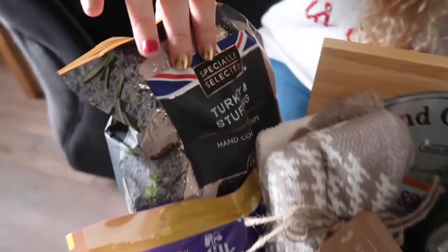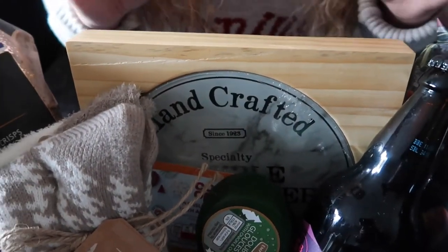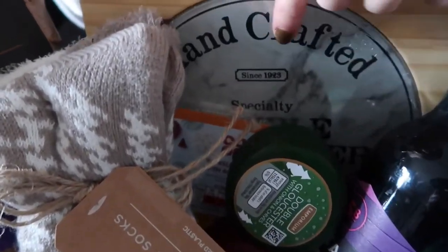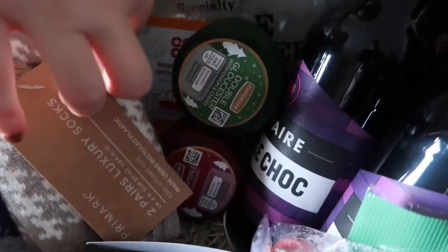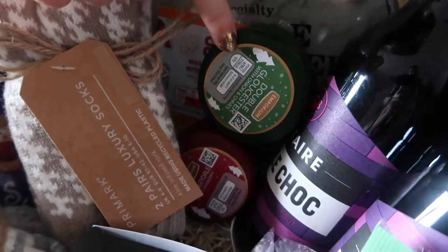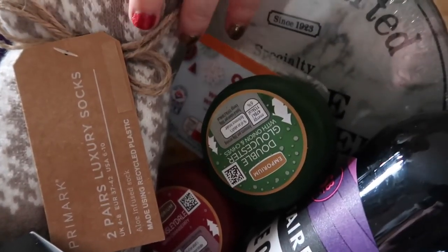We've got some Turkey and Stuffing Crisps. A cheese board because this is for my mum and her partner — they like cheese and nibble nights and stuff. So I've got a cheese board with a removable glass plate, and there's a drawer underneath with all the cheese knives. And obviously to go with the cheese board you need cheeses — Double Gloucester with onion and chive, Wensleydale with cranberry, and a Wensleydale with apricot.